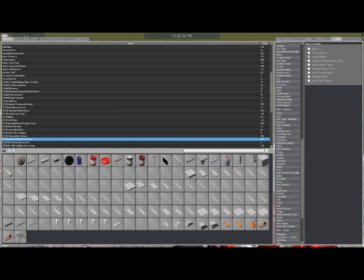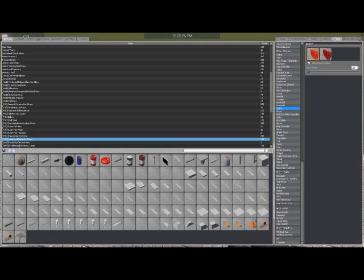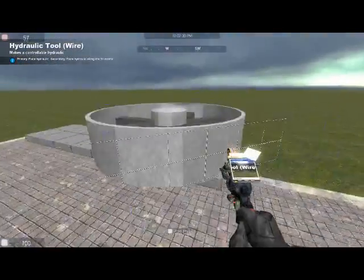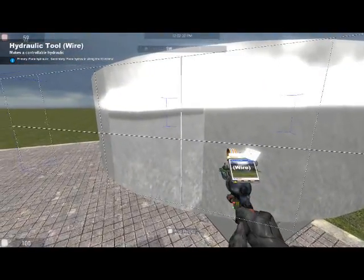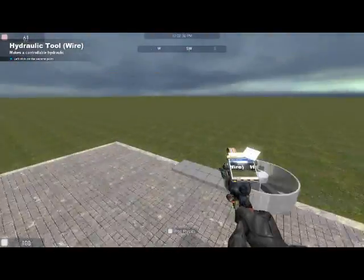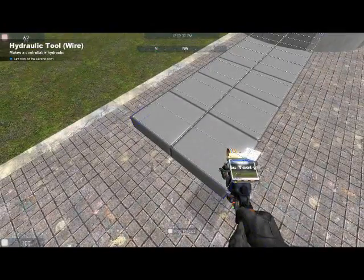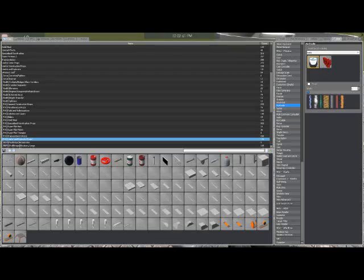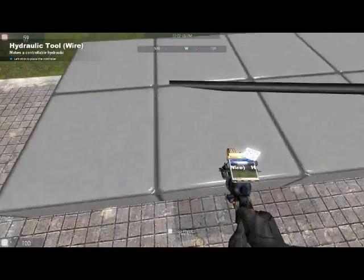You only need one hydraulic for a basic hydraulic engine. For every hydraulic that you add, it just becomes harder and harder to make it run smooth, because they all need to run in unison. If they're not, they're all just gonna be applying force in opposite directions and it's just gonna hate it.